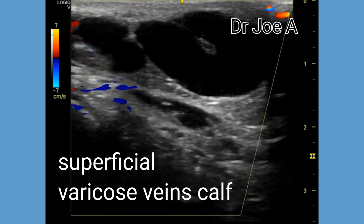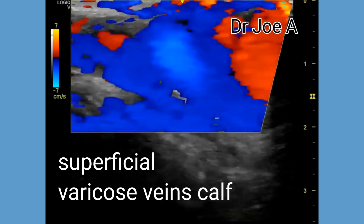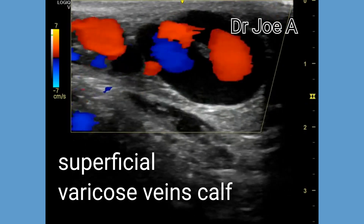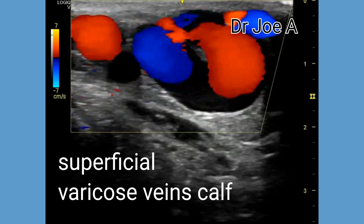Coming to the calf, there are multiple massively dilated varicose veins seen in this region in close relation to the great saphenous vein. Turbulent flow is seen even in these superficial varicose veins.